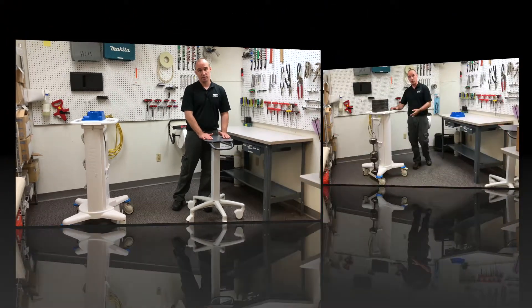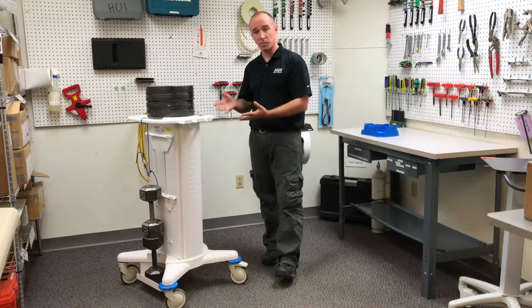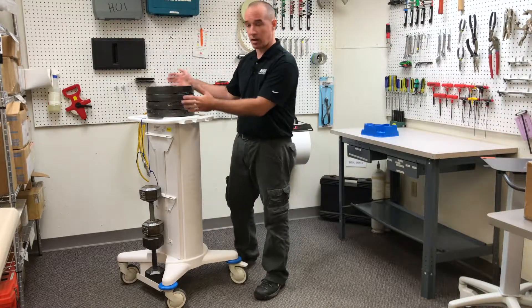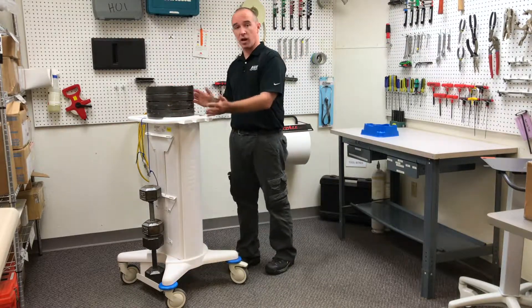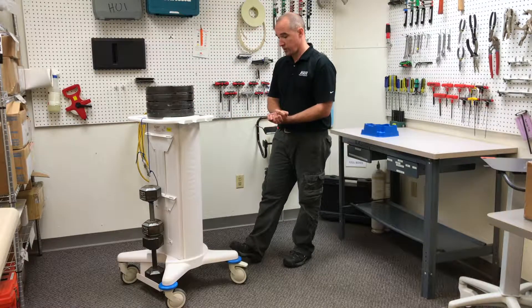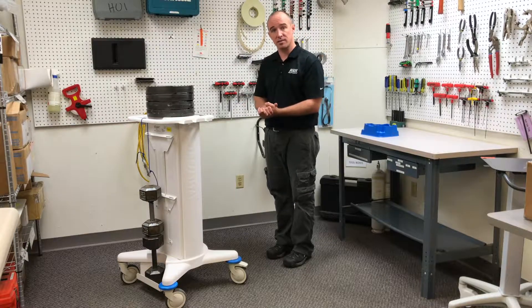So let's run the test. The materials required to fully load this cart weigh about 37 pounds, so multiplying by four, we get almost 150 pounds — 50 pounds on the back and 100 pounds on the top. We gradually apply the weight onto the cart. Once we have it there, we need to wait a minute and make sure there's no unacceptable risk, and if there isn't, the cart passes.